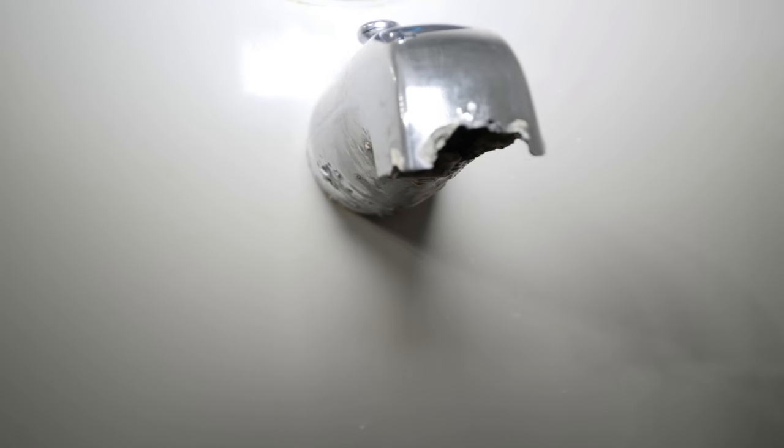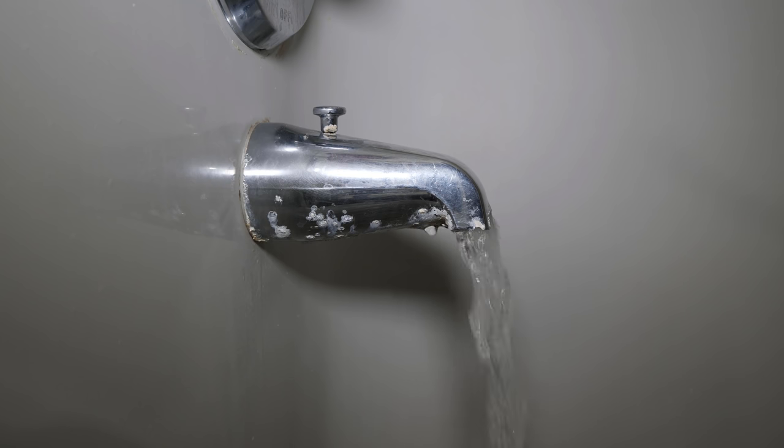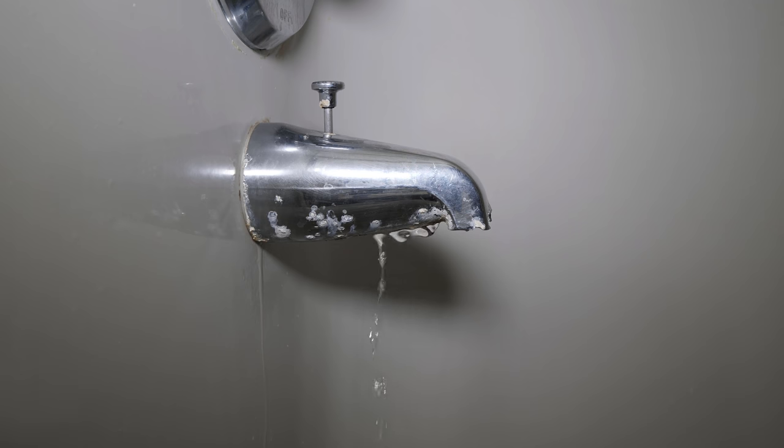Some reasons that you might be replacing your tub spout are that it's worn out and damaged, or the most common reason is that it leaks, or when you pull the diverter the water comes out from both the shower head and the tub spout at the same time.